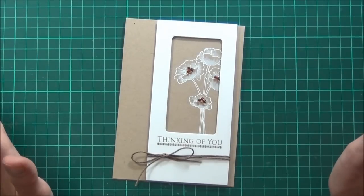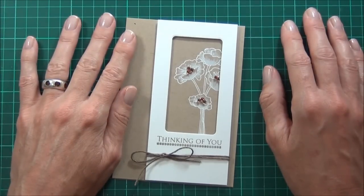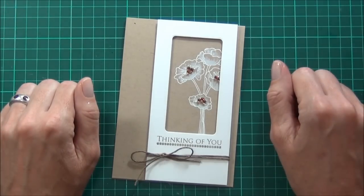Thanks for joining me today for this Topical Tuesdays tutorial with Annabelle Stamps. You can find the products there, otherwise I'll have all the links at my blog. I hope you've really enjoyed this fun easy technique. Happy paper crafting and I'll see you next time — bye!